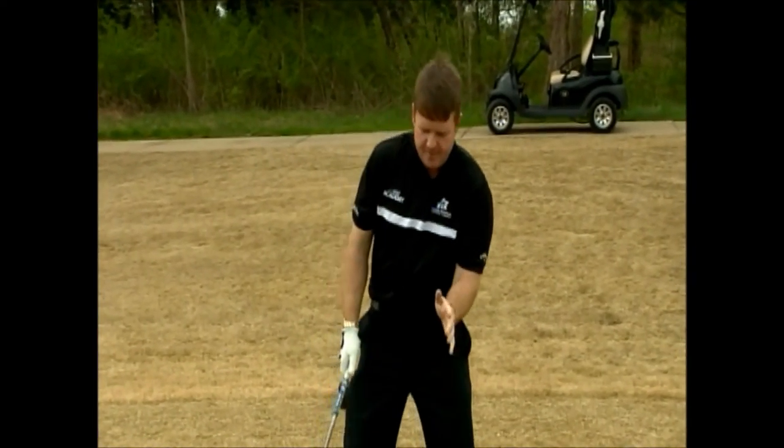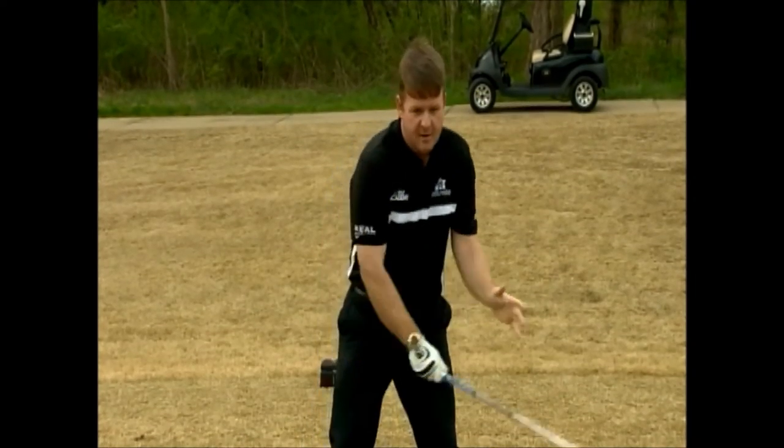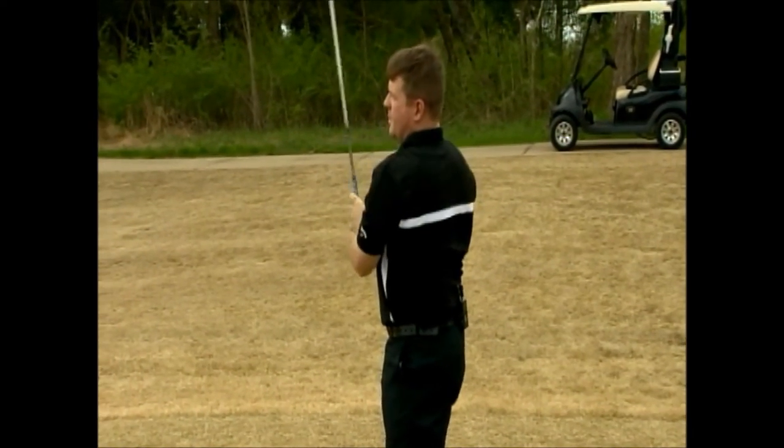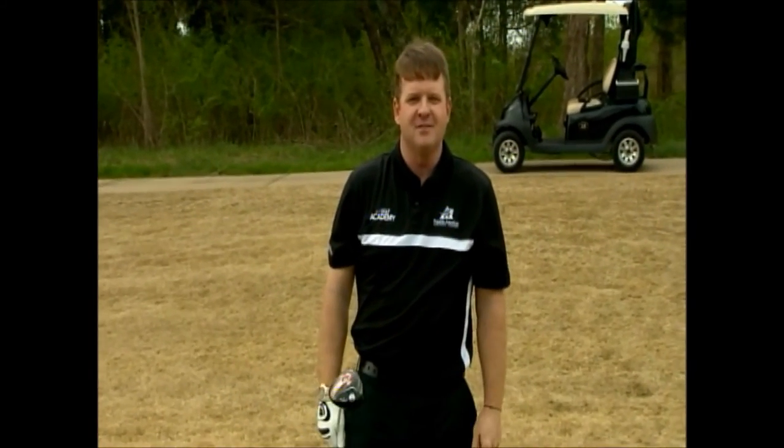Remember your three tips to hit the driver: get the spine tilt pointing at the ball, finish your backswing turn, and follow through with your belt buckle facing the target for longer and straighter drives. I'm Virgil Herring, PGA Teaching Professional. Stay with us next week for another tip to improve your game.